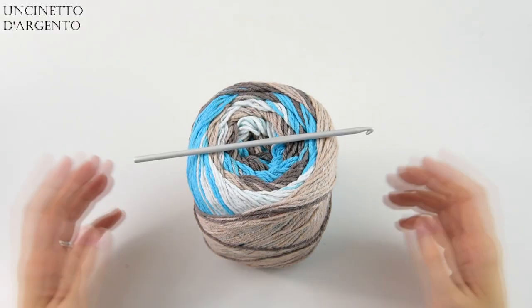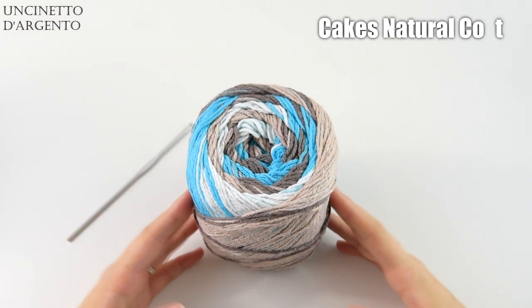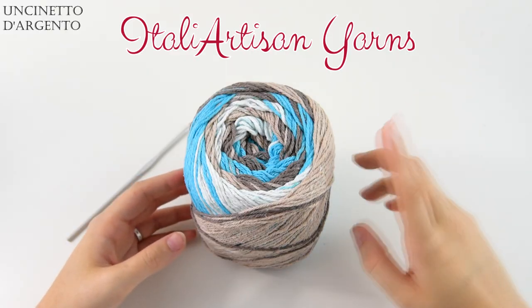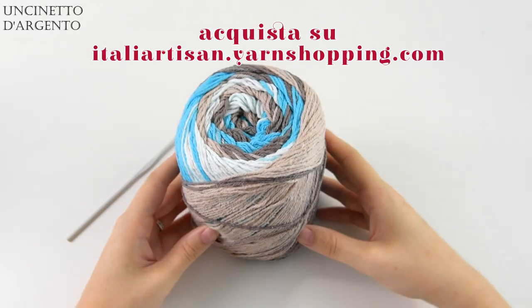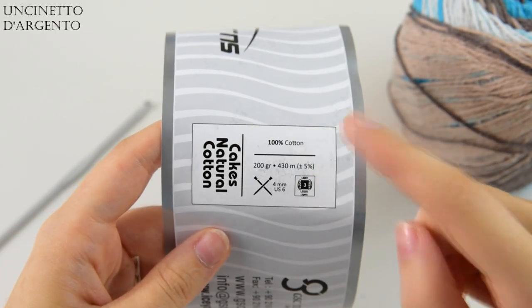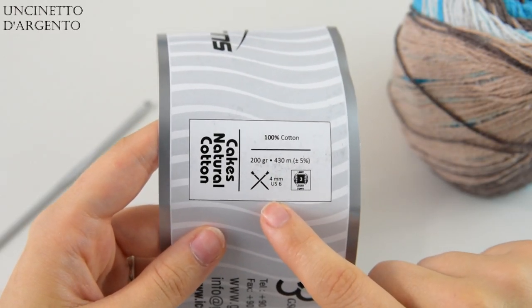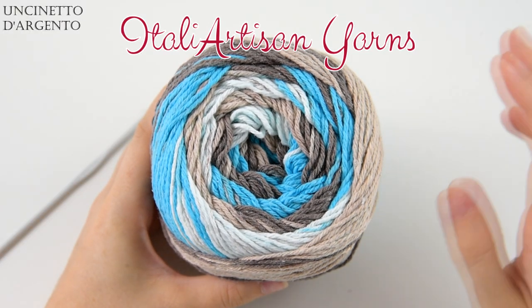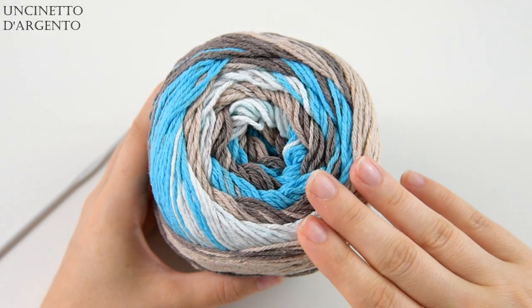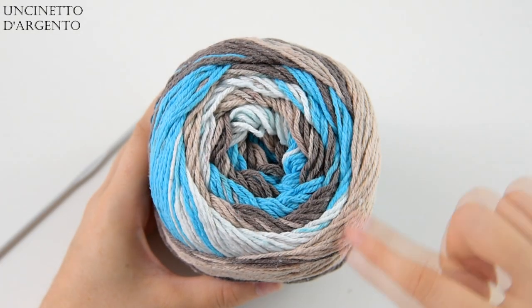Questi sono tutti i materiali che ci servono per realizzare il nostro poncio: uncinetto e filato. Utilizzerò un uncinetto numero 4 e come filato ho scelto questa meravigliosa cakes, la cakes Natural Cotton, che potete trovare sul sito di Italia Artisan. Vi lascio il link qui sullo schermo e nelle informazioni sotto il video. Questa cakes fa parte della linea di filati Ice ed è 100% cotone; ciascuna cake pesa circa 200 grammi con una resa di circa 430 metri, lavorabile con uncinetti e ferri numero 4. Il lotto comprende due cakes, ad un prezzo molto contenuto per una grande qualità di filato.